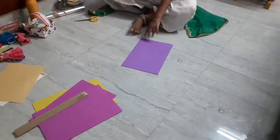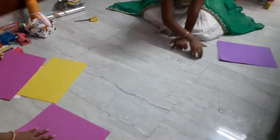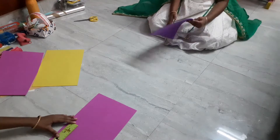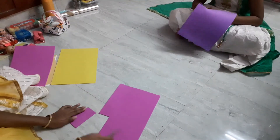First, I am going to use some foam sheets of different colors. We are going to make a handbag first — we will measure it and then cut to the measurement.